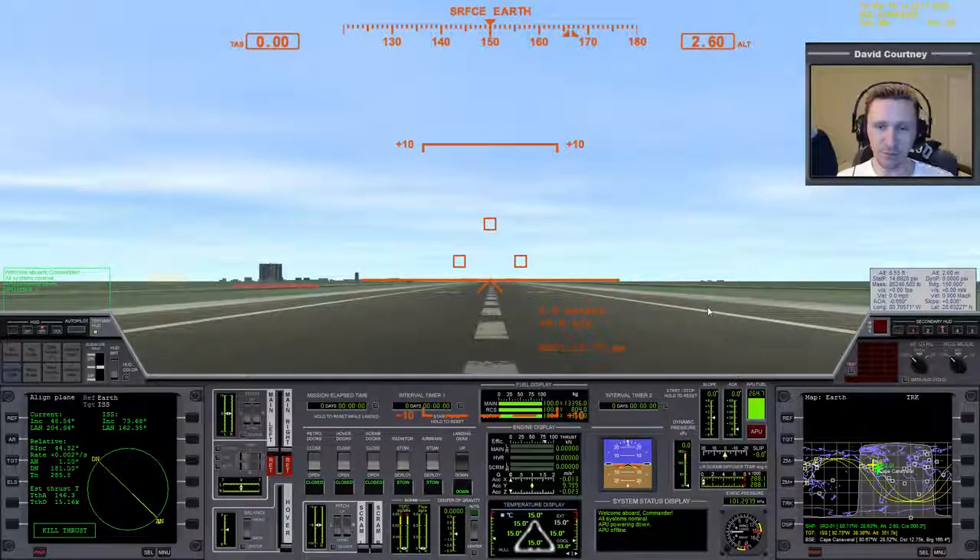Welcome to another Orbiter 2010 video. This is another installment in my absolute beginner guide — a video series with a special focus on people who are brand new to Orbiter. I would recommend watching these videos in order. If you're finding my channel for the first time, go back to number one and work your way forward. At the very least, you should have some familiarity with taking off and getting into orbit. In the last video, I covered how to download and install the XR2 Ravenstar, so make sure you've gone over that.